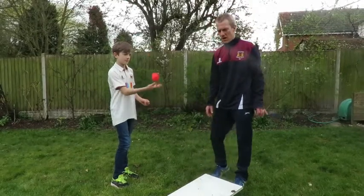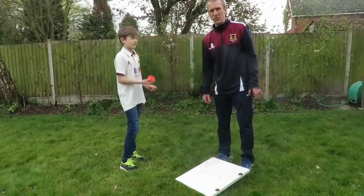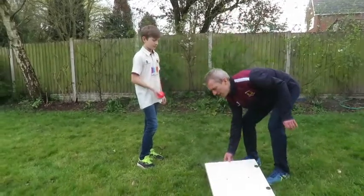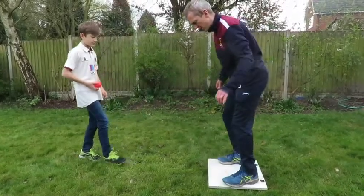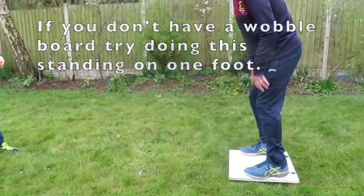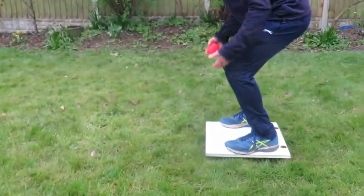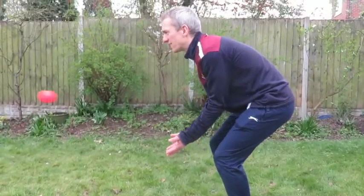For the next bit, you need something to balance on. Some people might have a wobble board already if you're lucky. What I've done is I've got an old bit of cupboard door and nailed a log to it to make a little wobble board. See if somebody at home can do that for you. Then you need to practice balancing like this, and once you've got the hang of balancing, get somebody else to throw you some gentle catches. Try and keep that balance at the same time - keep nice and low, feet shoulder width apart, hands low and knees bent.